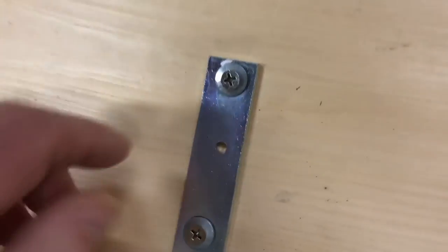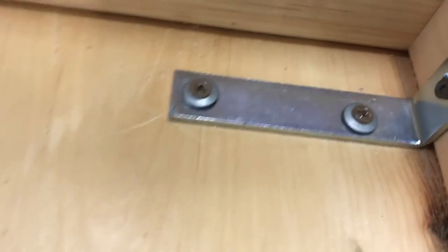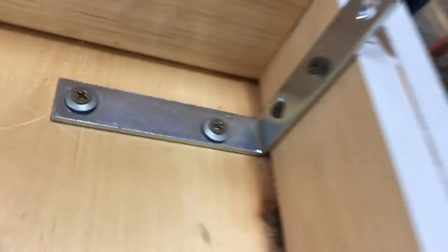So we got four of them, and they're secured to the sides and the bottom — or the top of the panel, the bottom of the panel. We had to use these little washers from the roofing screws because the hinge screws we were using were going through. So that worked out pretty good.